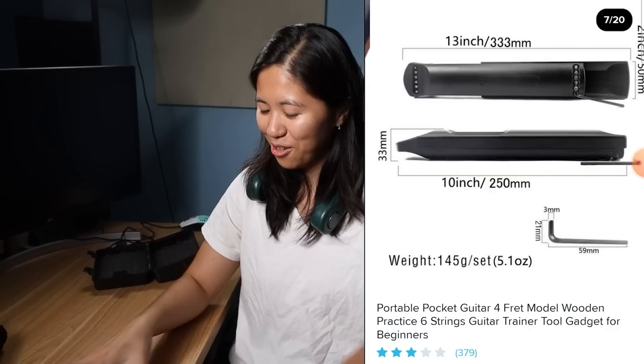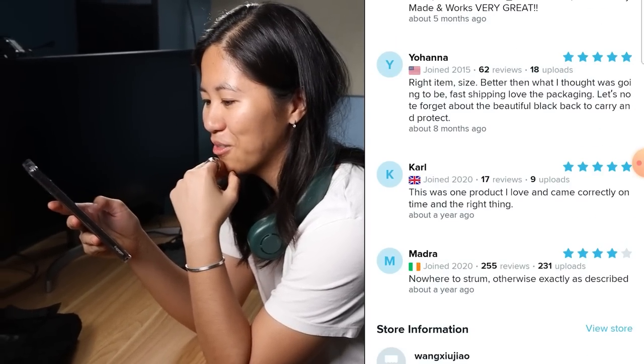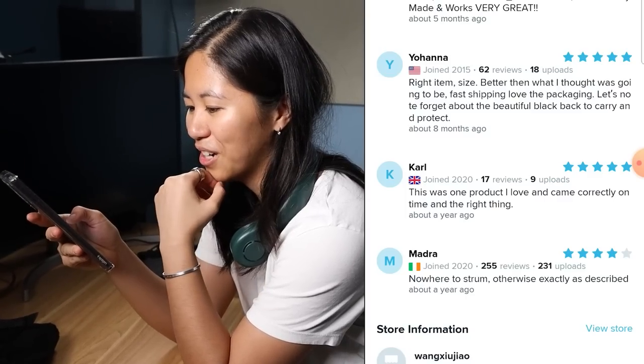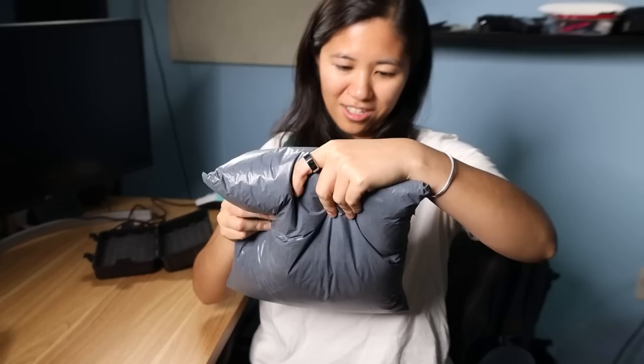This is the worst one — junk, actual trash. That's so bad. How can these people say it works? Carl from Britain says: 'This was one product I love and came correctly on time and did the right thing.' That's a fake review for me.